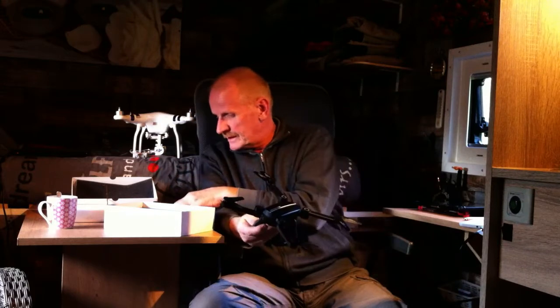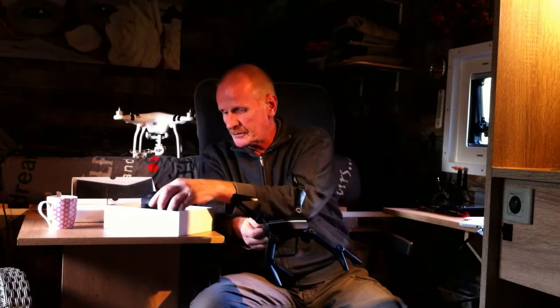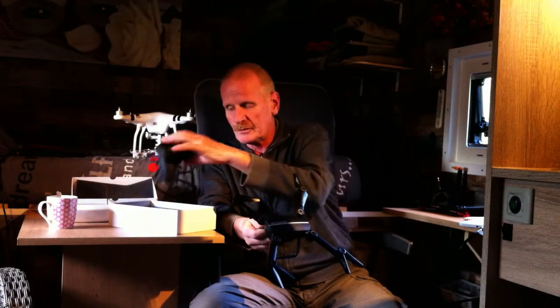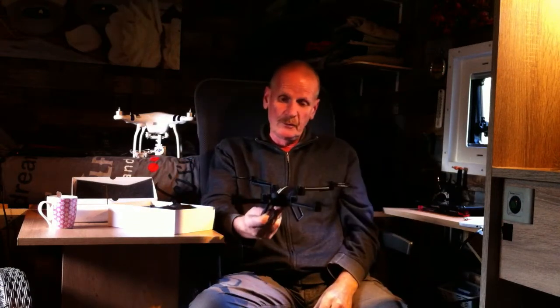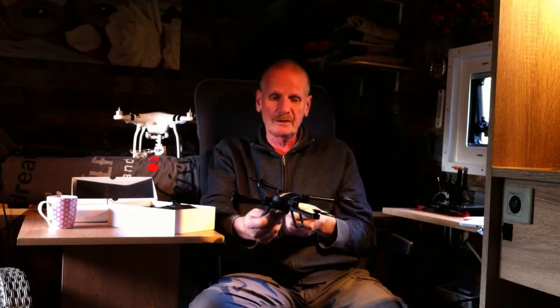But this is very small. Even the box is a very little box. Most of the time you get a big remote control with little drones, and then you have a big box that you have to carry with you all the time.